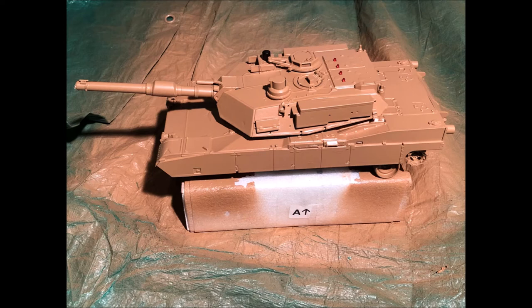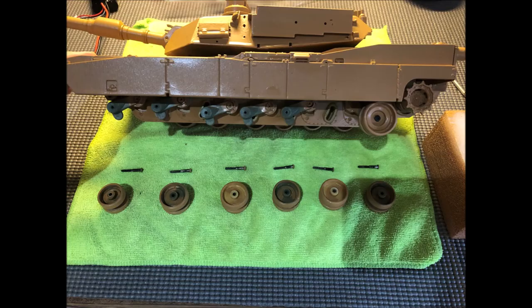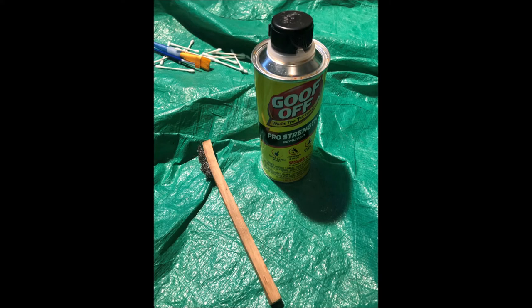Once you start spray painting, prop the tank up on something so you can get to all areas — top, sides, front, and back — and run a number of coats over it. Go quick, evenly, and smoothly with the first coat, wait an hour or two to let it dry, then hit it with a second and third coat. Then flip it over to get some good coats on the bottom. One thing I should have done is removed all of the wheels first, because doing them individually was a real problem.